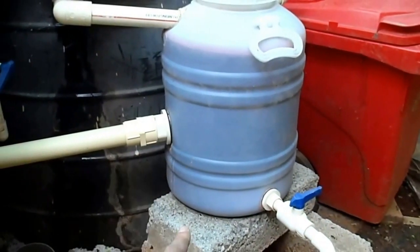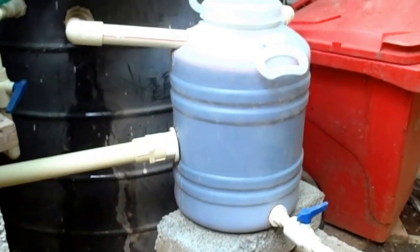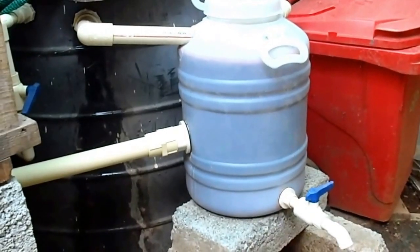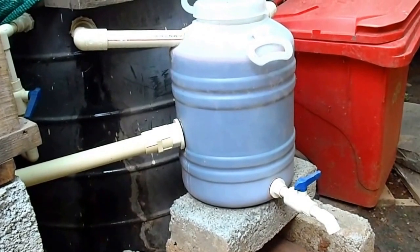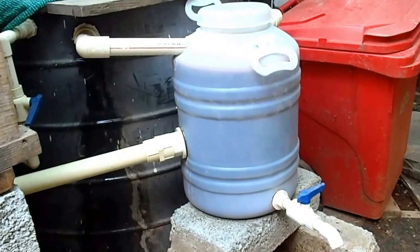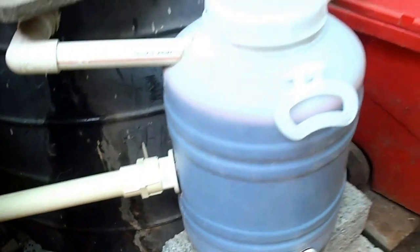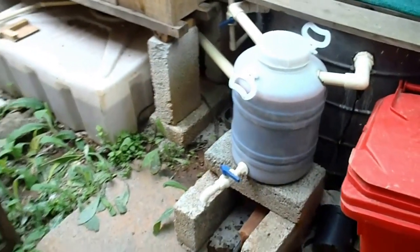Let the bottom half be a lot more deeper so that the solids travel a lot more to the bottom and won't be able to rise up. And the drain-out should be extremely at the bottom so that you collect every little waste that gets trapped in here. Thanks for watching guys. If you have any suggestions or comments, just pop them below and I'll get back to you.